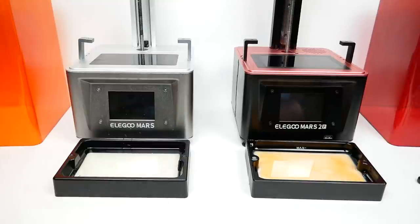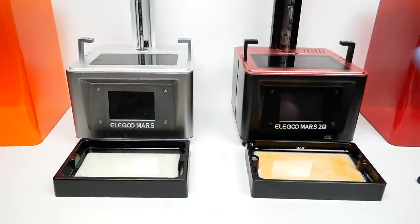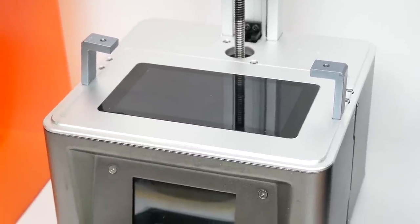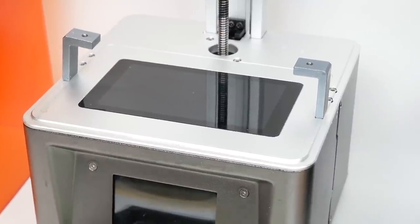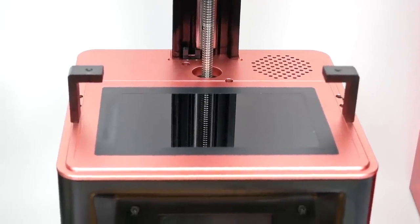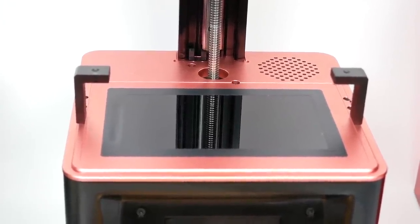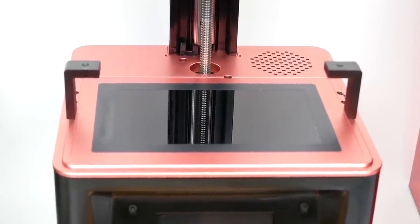Looking at the top of the printer, you can see the LCD screen used to print with, and that is where we'll see the most significant difference between the old Elegoo Mars and the Elegoo Mars 2 Pro. The regular Elegoo Mars has a traditional LCD screen used to mask the UV light that comes up from below — that's how you print things. The Elegoo Mars 2 Pro, on the other hand, has a monochrome screen, which actually allows you to print faster and have the screen itself last longer. That's a significant benefit.